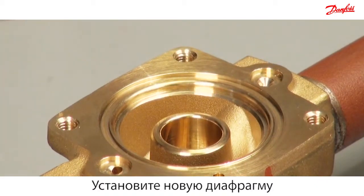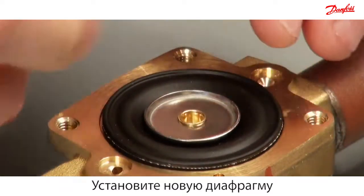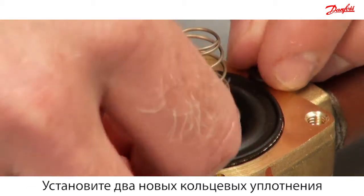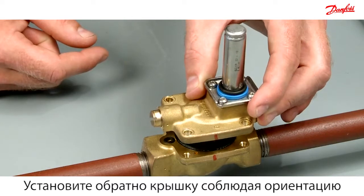Mount the diaphragm into the valve body, ensuring that the metal disc is facing upwards. Then mount the new cone spring such that the widest part of the spring is in contact with the diaphragm. Mount the two new O-rings. Reassemble the cover according to the marked line.